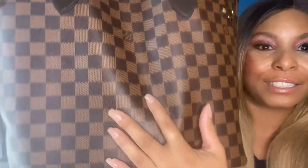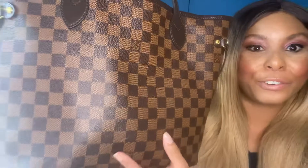So this is the Damier Ebene print with coated leather handles. The straps are thin and identical on both sides. On the outside we have the Louis Vuitton logo on the front and on the back as well. When you turn it to the side, there's a little D-ring to hold a strap, with a cute Louis Vuitton button — and it's identical on both sides.